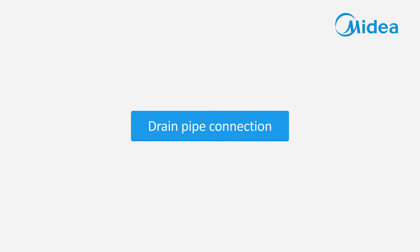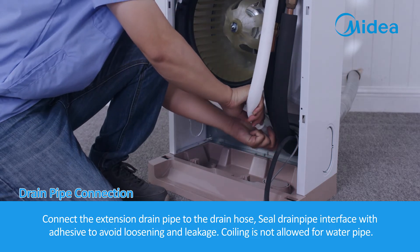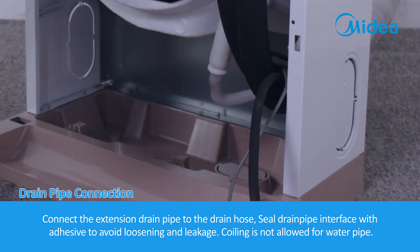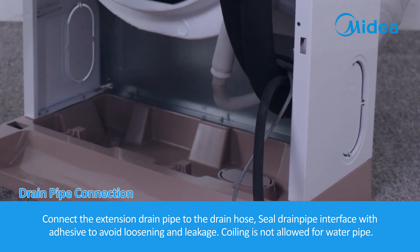Drain pipe connection. Connect the extension drain pipe to the drain hose. Seal the drain pipe interface with adhesive to avoid loosening and leakage. Coiling is not allowed for the water pipe.